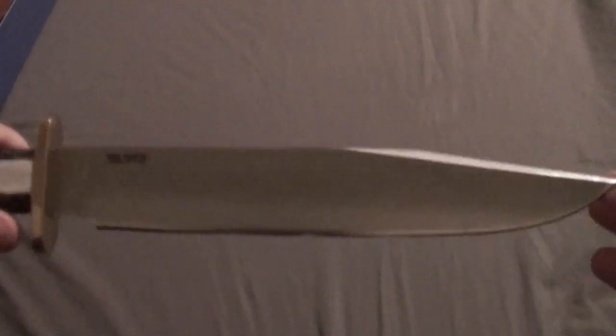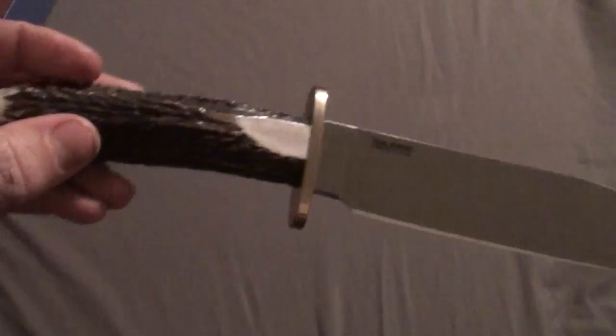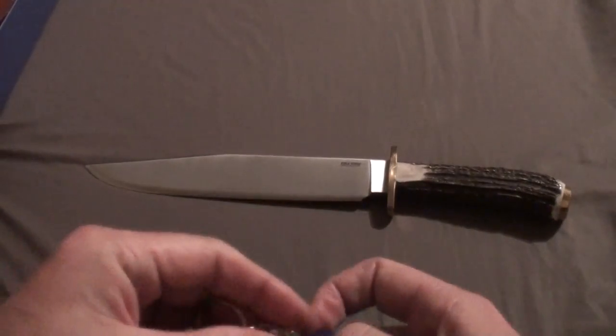That might have just been a bad grind or something reflecting in the light. If you guys ever think of getting into something that you just kind of want to collect, I do suggest that you get yourself something that has a nice stag handle or some other kind of really rare wood for a fixed blade, just because fixed blades do have a very high value later on down the road — somebody's going to want to purchase it.